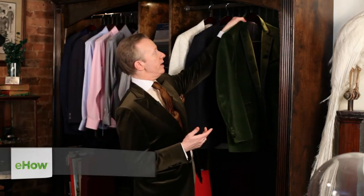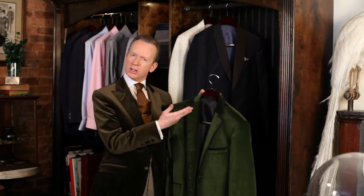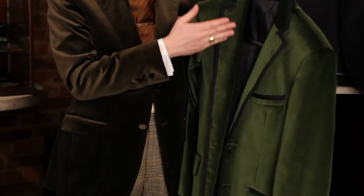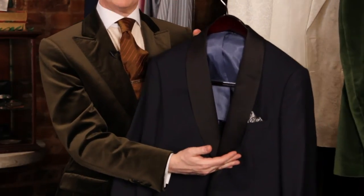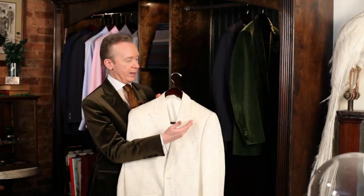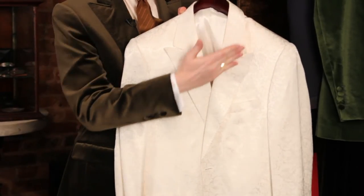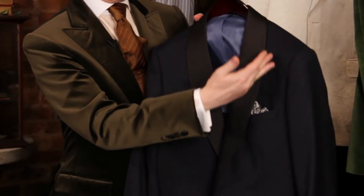Dinner jackets come in three different lapel styles. The first and most common would be a notch lapel — on most suits, it's the same type of lapel. There's also a shawl collar, which is oval shaped, and there's also a peaked lapel, which is more of a high peak pointing off to the shoulder. And those are the three types of dinner jacket lapel styles.